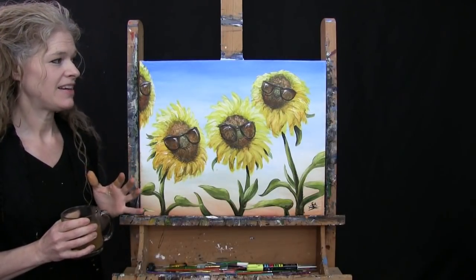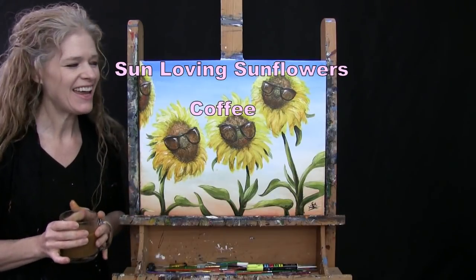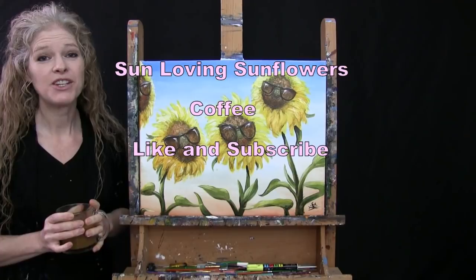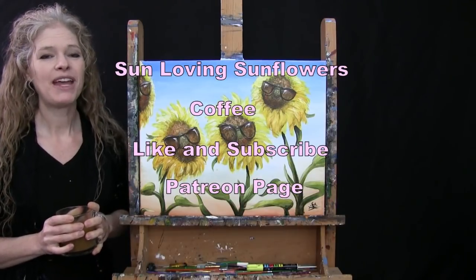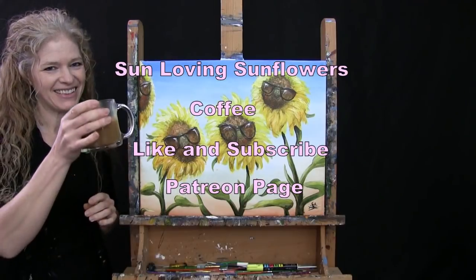Today I'm going to be painting sun-loving sunflowers and I'm going to be sipping on some coffee. If you enjoy this process I do hope that you like and subscribe to my channel and check out my Patreon page where you're going to find additional painting perks. So let's get painting and let's get sipping.